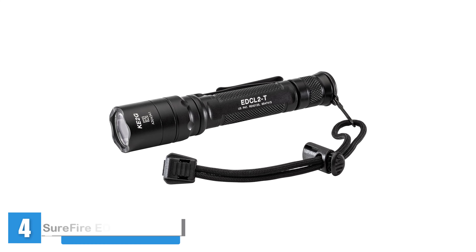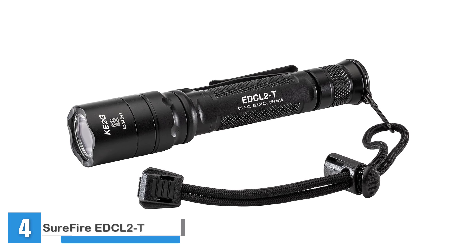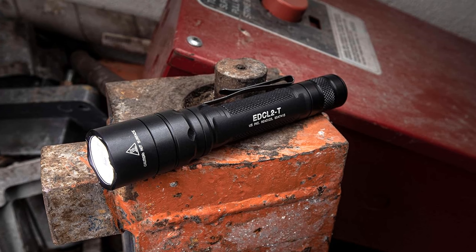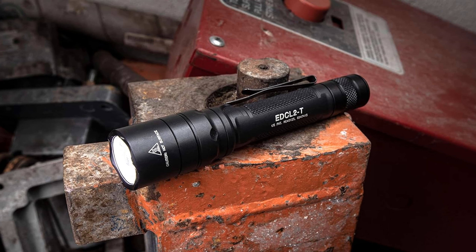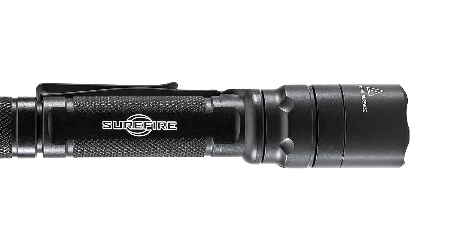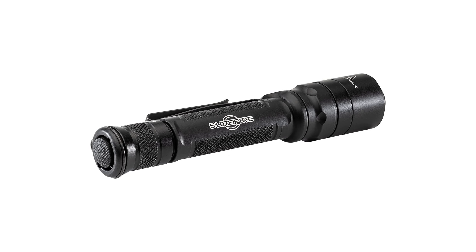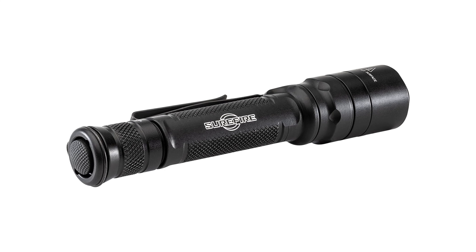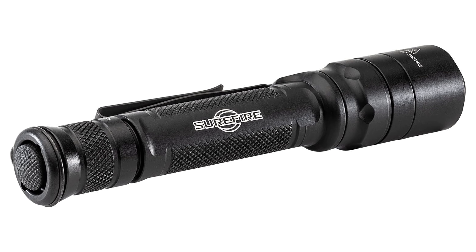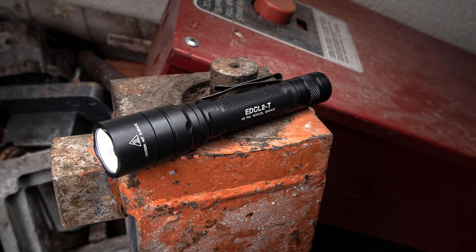Introducing the SureFire EDC-L2T Handheld Everyday Carry Light — the ultimate companion for your everyday illumination needs. Engineered with precision and durability in mind, this flashlight features a virtually indestructible LED emitter meticulously regulated to maximize both output and runtime. With two output levels — a blazing 1,200-lumen high mode for maximum brightness and a convenient 5-lumen low mode for extended runtime — the EDC-L2T ensures you have the right amount of light for any situation. Operating it is a breeze thanks to its intuitive tail cap switch design.